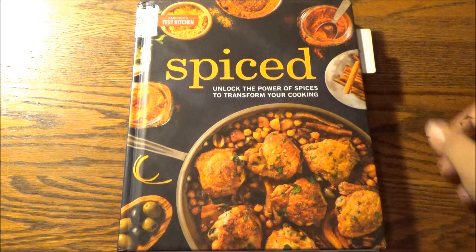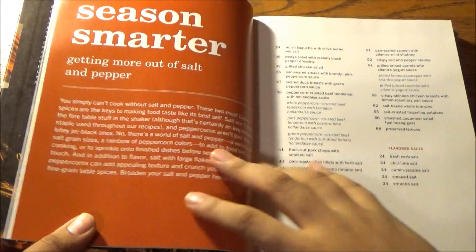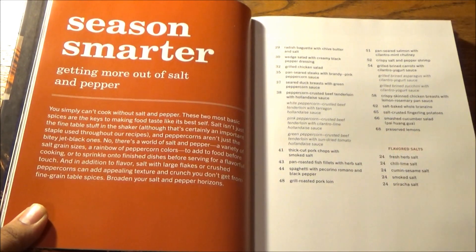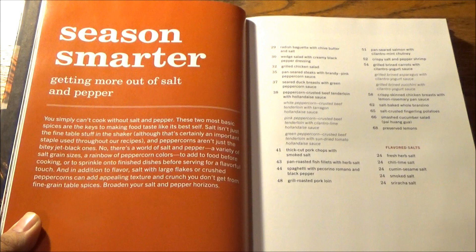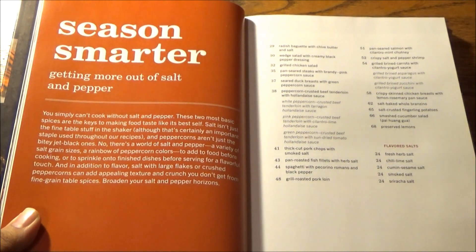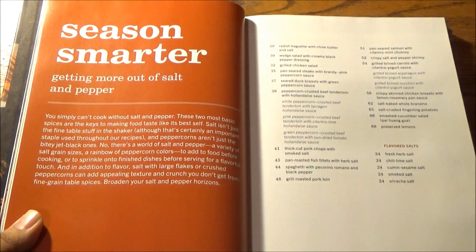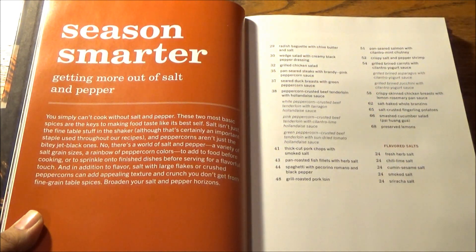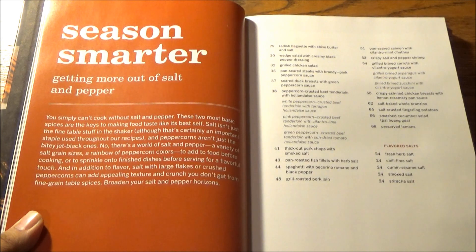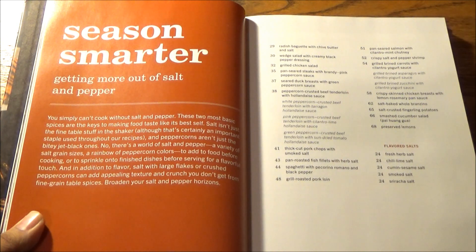So now that you know what you're getting yourself into, let's heat it up by seasoning smarter and getting more out of salt and pepper. You simply can't cook without S&P — these two most basic spices are the keys to making food taste like its best self. They're the yin and yang of seasoning. Salt isn't just the fine table stuff in the shaker, and peppercorns aren't just the bitey jet-black ones. There's a world of salt and pepper — a variety of grain sizes, a rainbow of peppercorn colors — to add to food before cooking or sprinkle on to finish dishes. Large flakes or crushed peppercorns can also add appealing texture and crunch. Broaden your salt and pepper horizons.